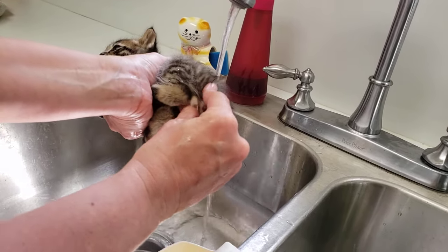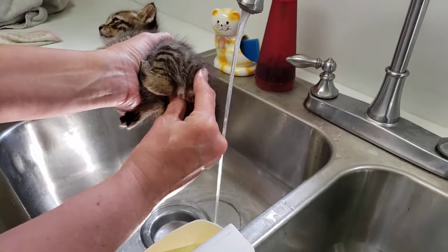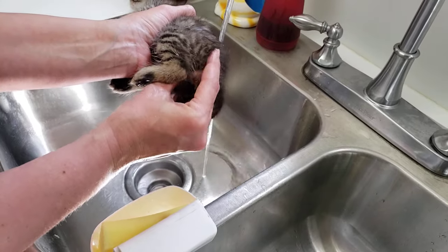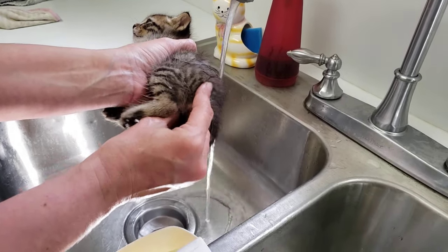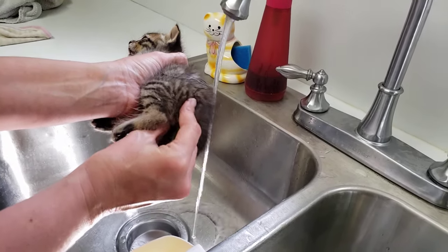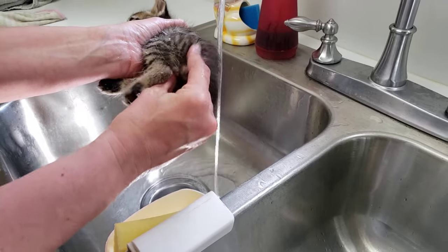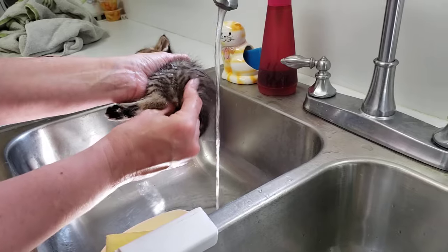Here we go — good boy, good boy, Beauty! Beauty didn't poop yesterday so he was ready. They're still tweaking his formula. Just massage like this until all of that compacted poop is out of there.